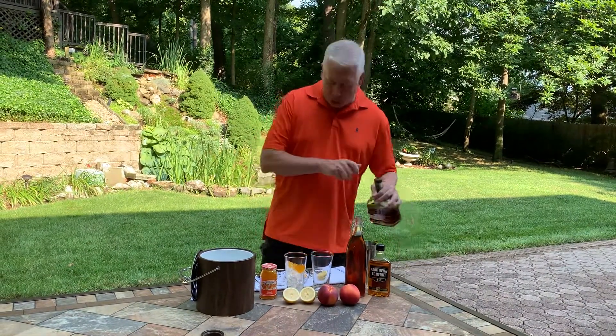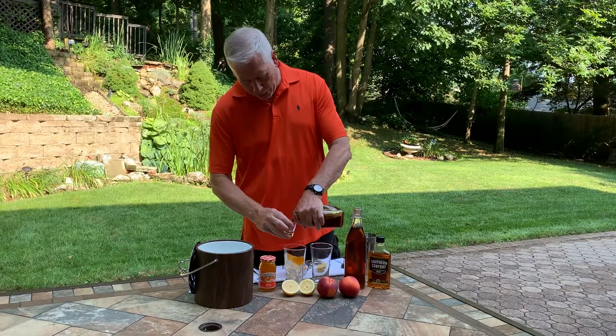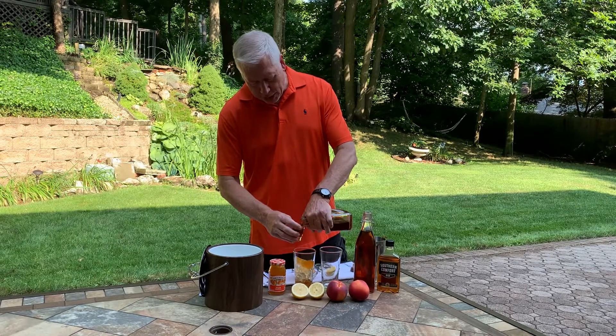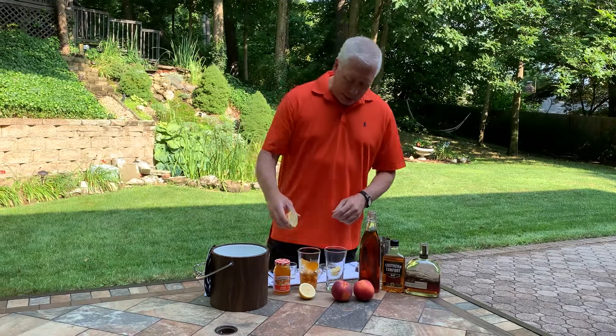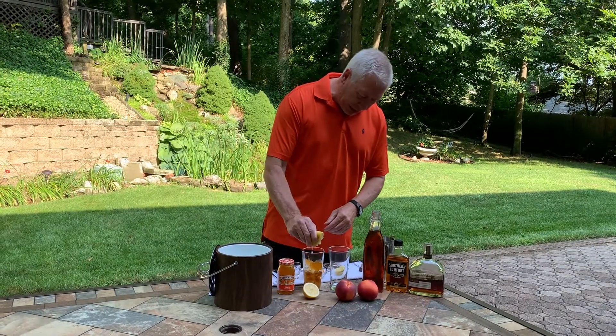You're going to add two ounces of a nice bourbon. Then you're going to give that a little bit of lemon flavor. Take a half a lemon and just squeeze that in there. Get all that fresh lemon flavor going in there.